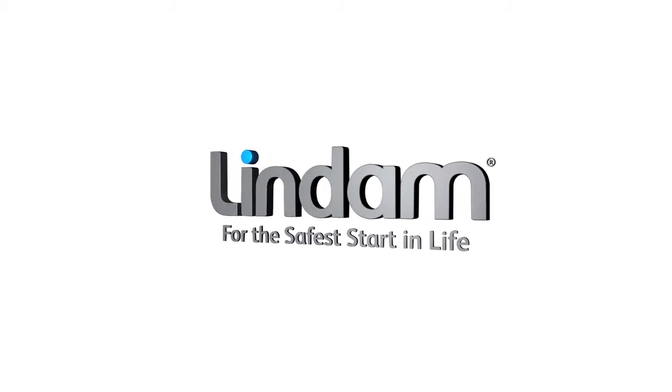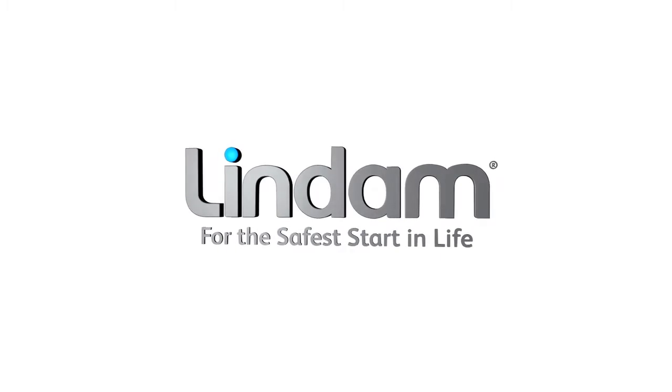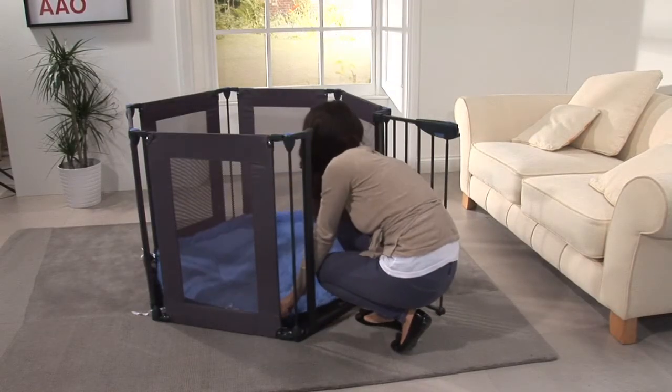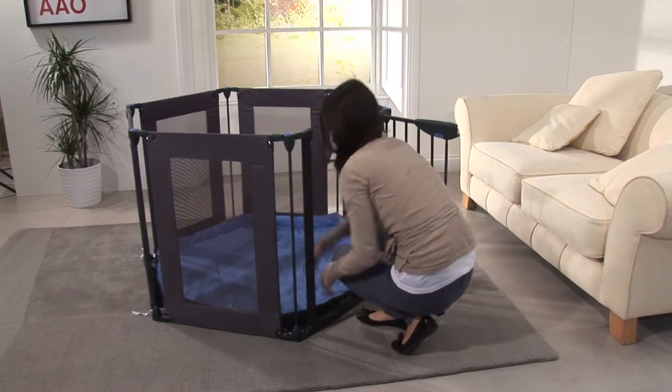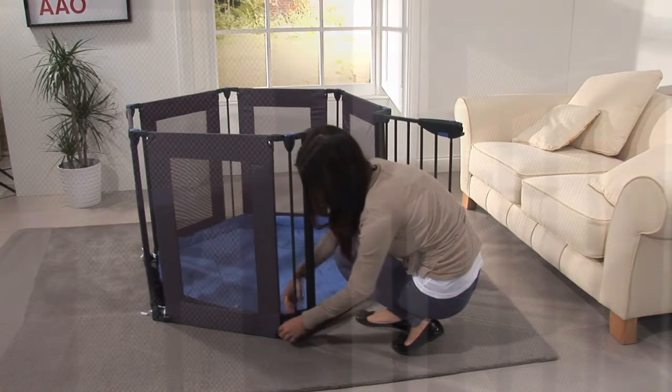Introducing the Safe and Secure Playpen from Lindam. The award-winning Lindam Playpen is a multifunction safety solution designed to provide children with a safe environment, protecting them from a range of danger areas.